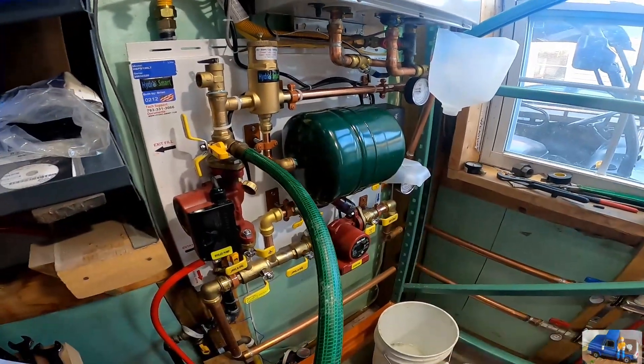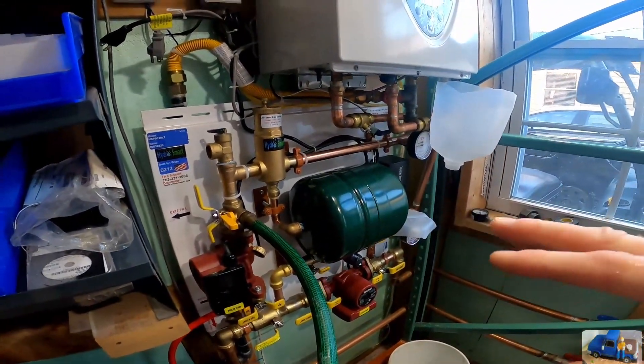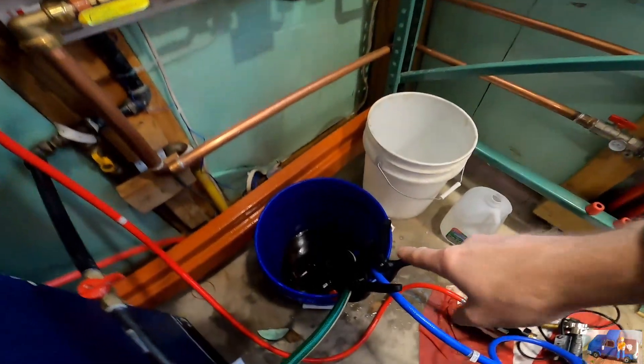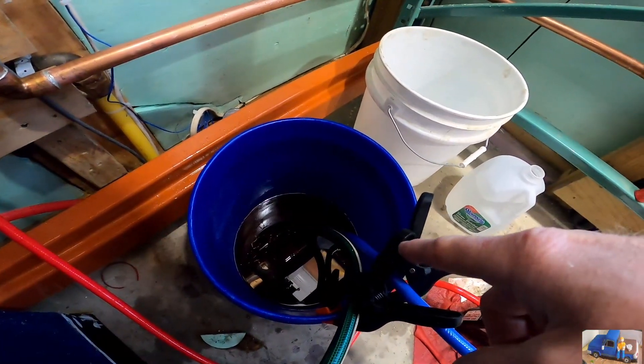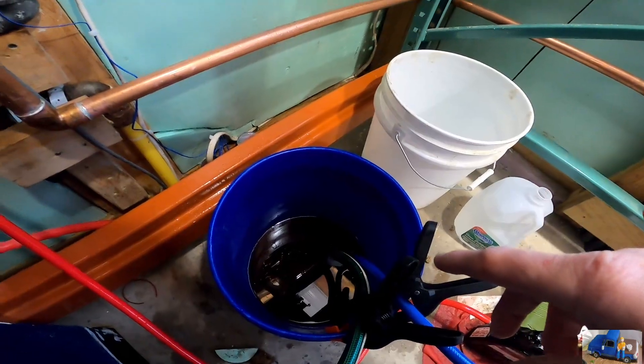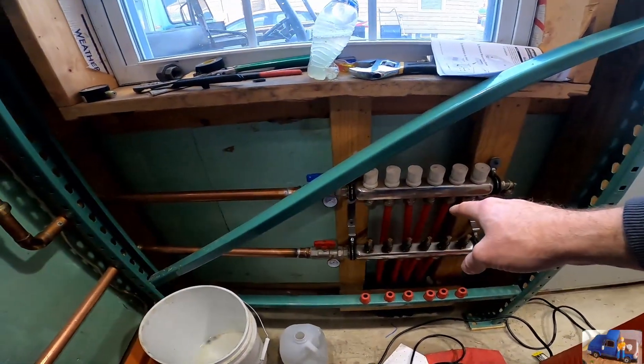We're going to watch the bucket of fluid and watch for all the air bubbles to go away. Then we'll start necking it down to each individual circuit.